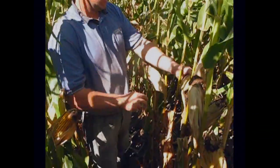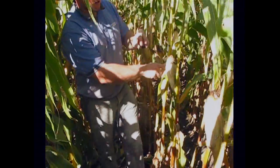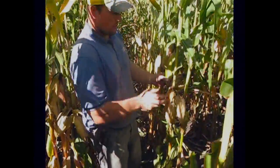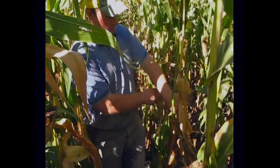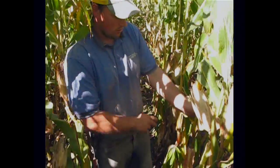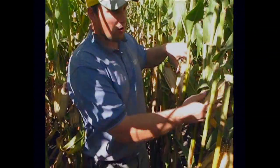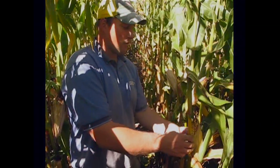Counting the ears in the 17 and a half foot section: 1, 2, 3, 4, 5, 6, 7, 8, 9, 10, 11, 12, 13, 14, 15, 16, 17, 18, 19, 20, 21, 22, 23, 24, 25, 26, 27, 28, 29, 30, 31, 32, 33. So we have 33 ears.